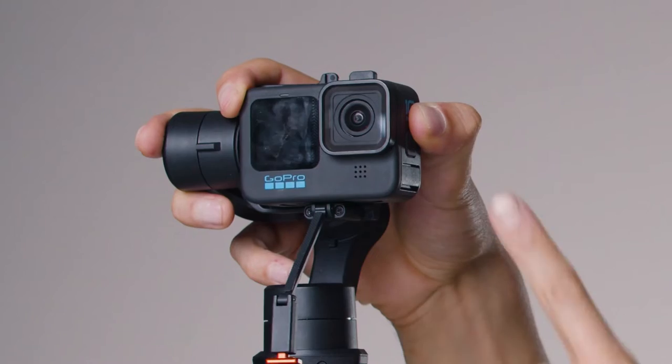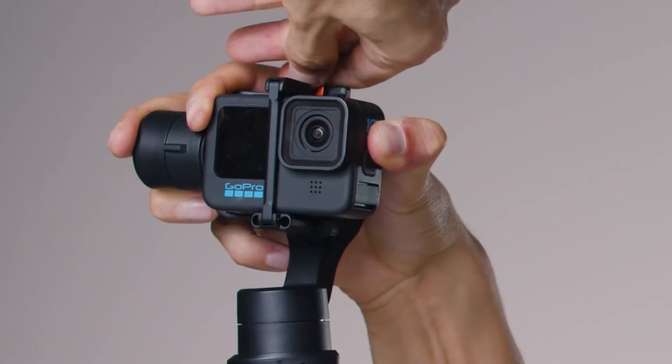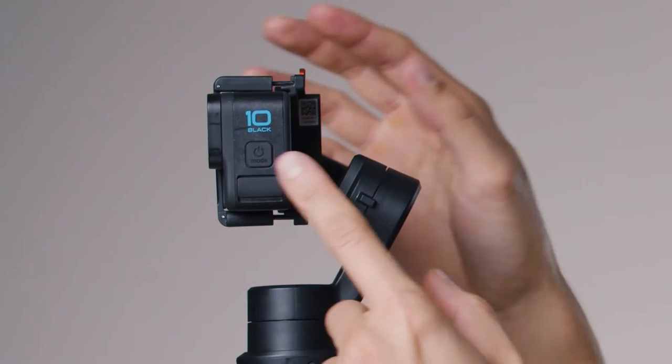Simply mount the GoPro upright and place it back on the mount. Pull the buckle all the way up and lock it in place. Now the power button is available and free to use. That's the first choice you have to make: do you prefer access to the USB-C port, or do you want the power button available?